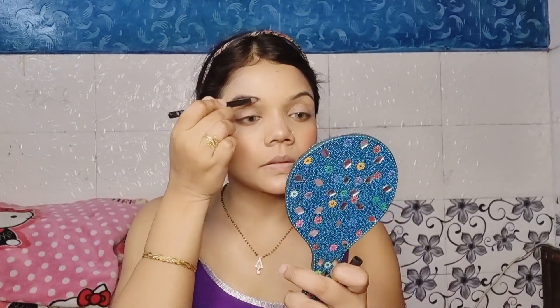Next I will fill my brows using Swiss Beauty eyebrow pencil. The shade is black. I will fill in the brows and then blend with a spoolie to blend the shape and color.